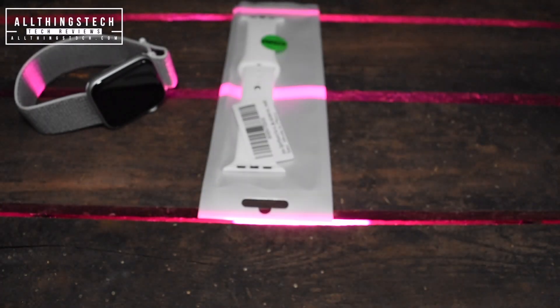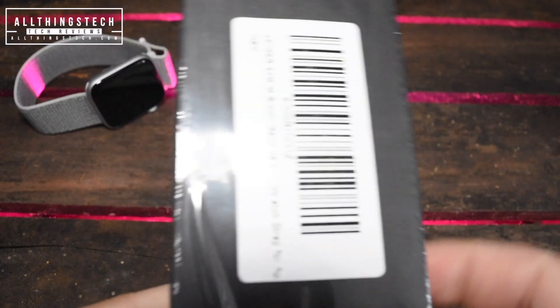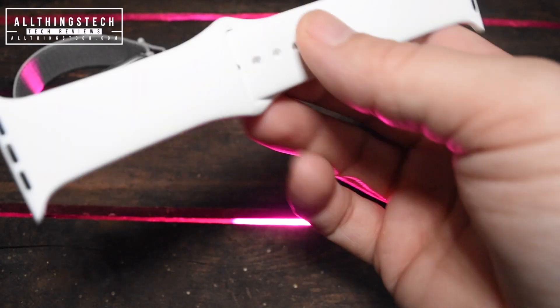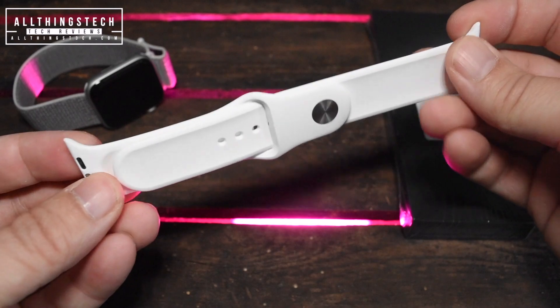Hey everyone, this is AllThingsTech. So what we've done is we've visited Amazon and picked up two of the best-selling, very cheap bands, and we're going to be having a look at the quality of them and whether they're worth having.